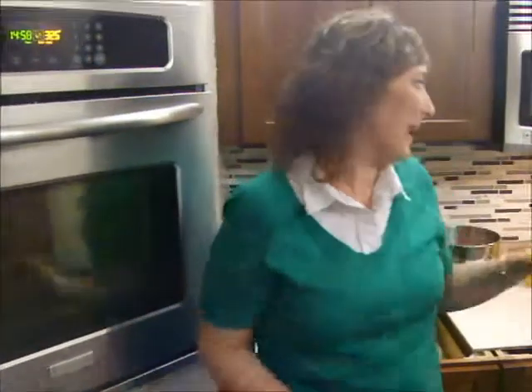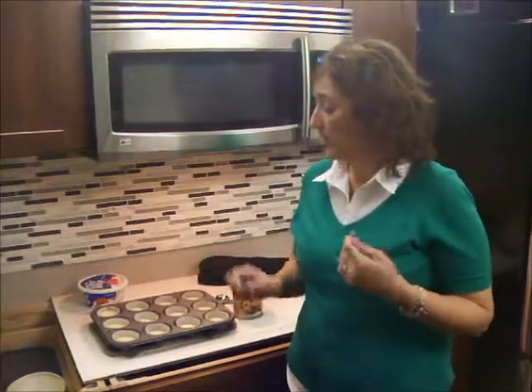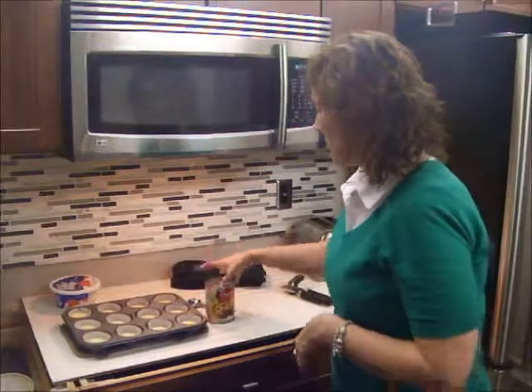Into the oven we go — timer set for 15 minutes. In the 15 minutes it takes to bake, I'm going to clean up this mess. Our petite cheesecakes are finished — it took about 17 minutes in the oven. I've been letting them sit for about 10 minutes on the counter. You need to do that to let them cool down and firm up, because you don't want your toothpick to come out goopy.